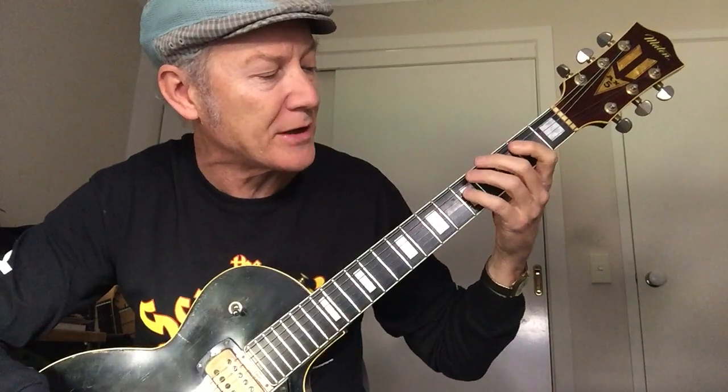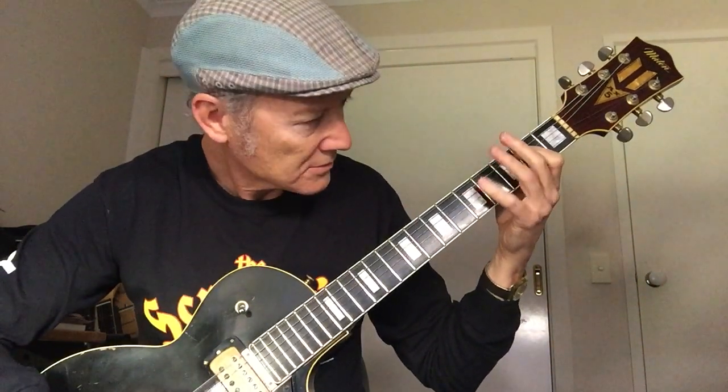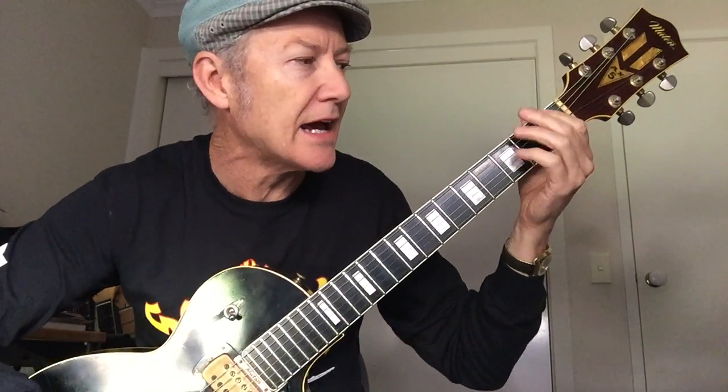Then it goes backwards from the octave of the G here, which is on the fifth fret on the D string, and lands back down on E. Then it does like a little Phrygian walk up here through E, F, G.